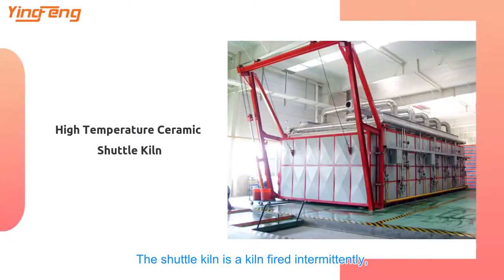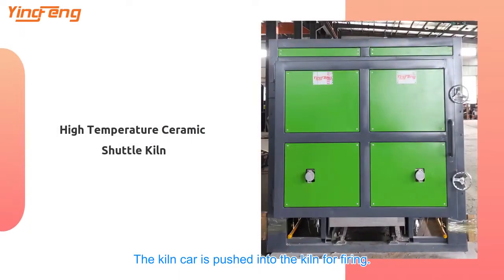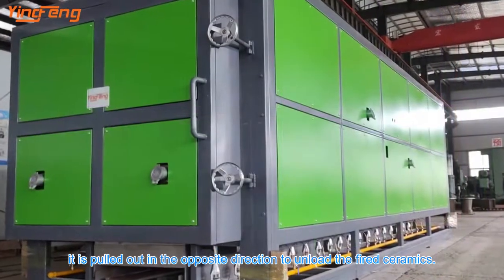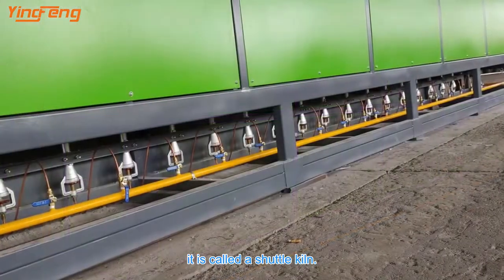The shuttle kiln is a kiln fired intermittently, similar in structure to a matchbox. The kiln car is pushed into the kiln for firing; after firing, it is pulled out in the opposite direction to unload the fired ceramics. The kiln car moves like a shuttle, which is why it is called a shuttle kiln.